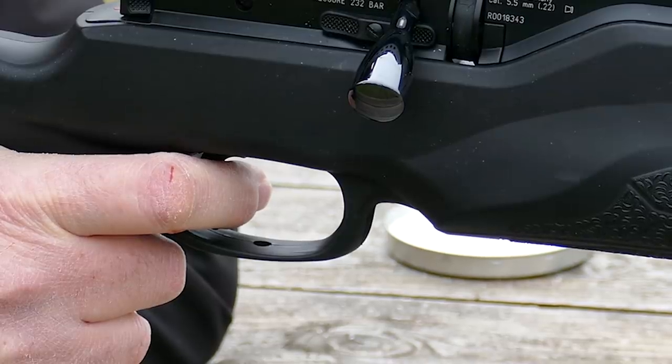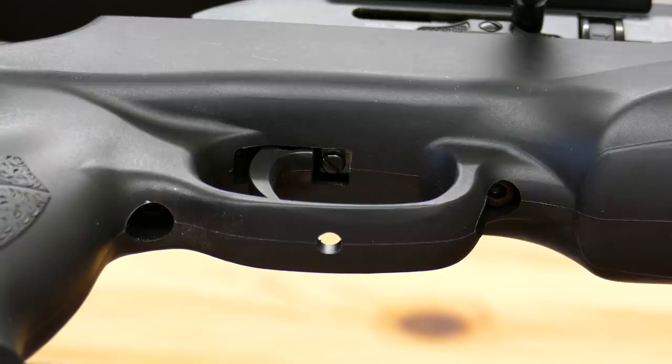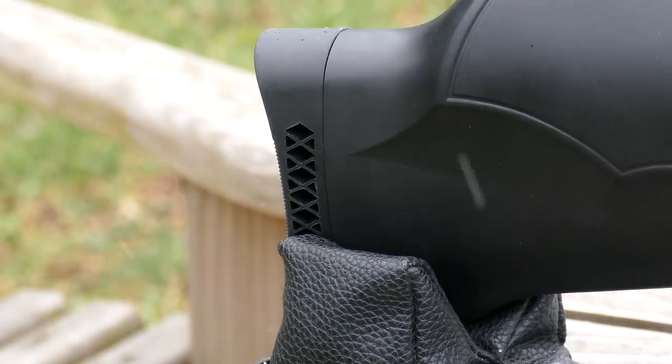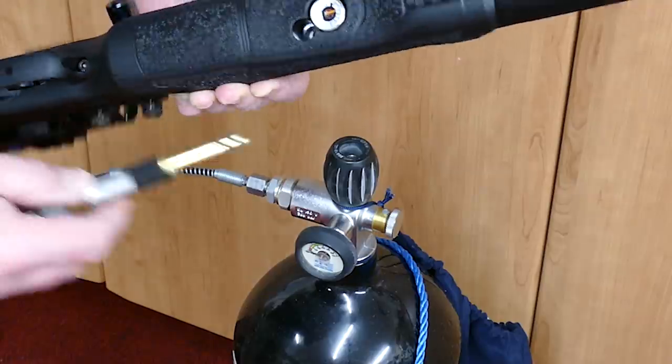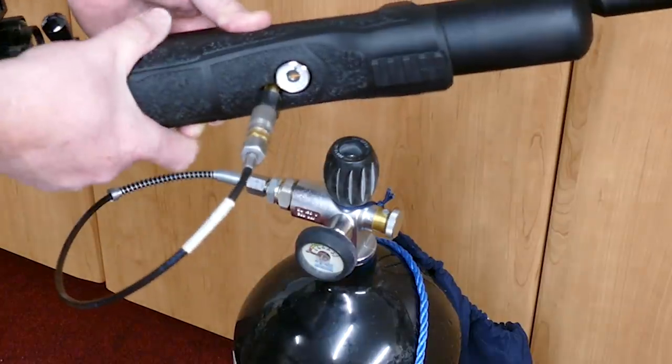The trigger is plastic but quality, and yes, there is a small amount of adjustment underneath. Rubberized shoulder pad, and the cheek piece is fixed but works well and is just right for most scope heights. There is a fill gauge underneath and it fills via a probe, recommended to 232 bar.